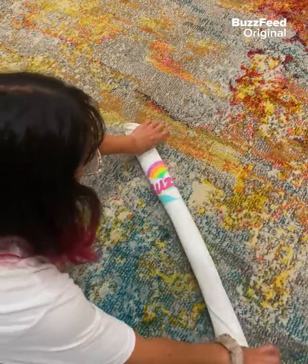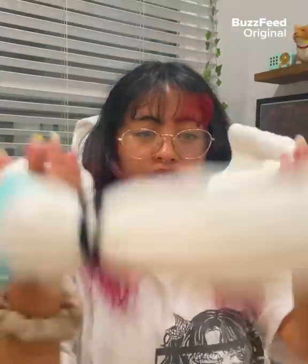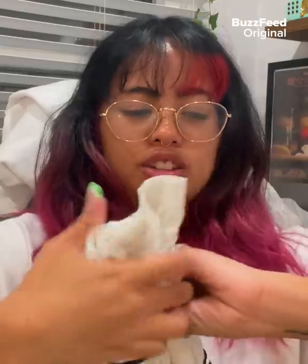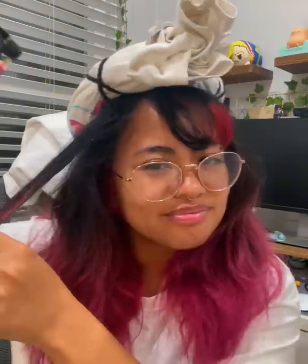I'm gonna use these hair ties to keep it in its rolled shape. And then to make the donut shape, I'm gonna use my scrunchie and make the donut. The everything bagel. So once you have your bagel donut, comb out your hair, set the donut on top of your head, and then spray your hair with water.